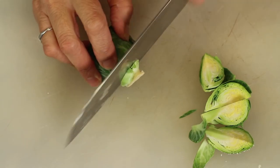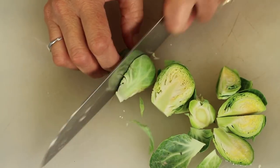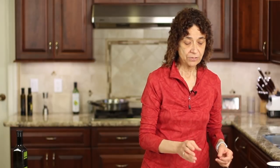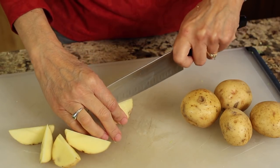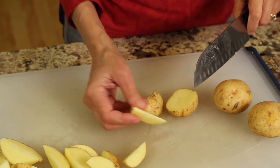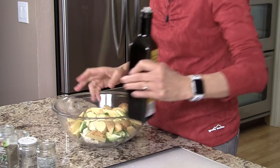Sometimes Brussels sprouts are really gigantic and sometimes they're kind of small, so we want to cut them relatively small so that they cook quickly. We'll cut off the ends, peel off any bad leaves, and cut them in half or quarters, then place them in the bowl as well. Next we move on to our potatoes — I'm using small organic gold potatoes. I'll cut those into quarters and leave the peel on.